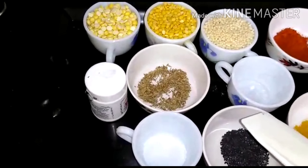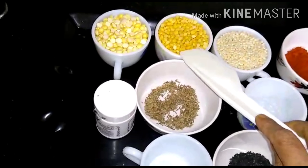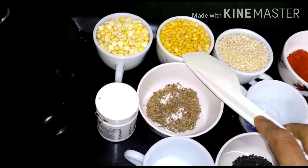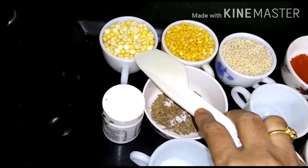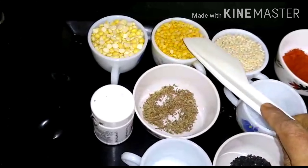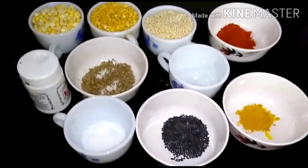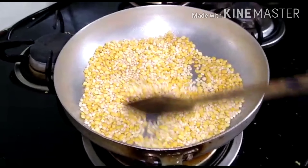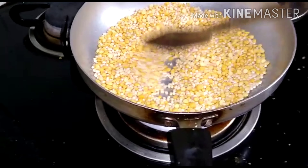I am going to fry it in a small bowl. Now fry the steak in my baking bowl.